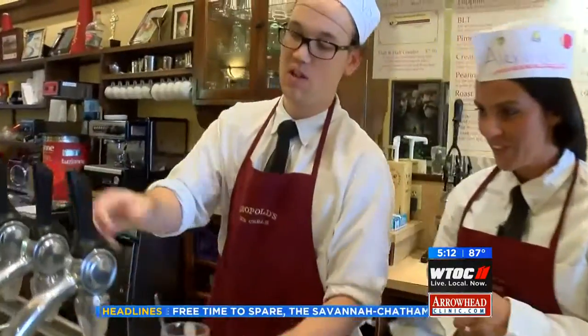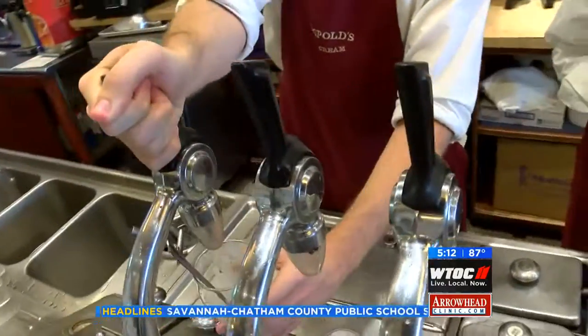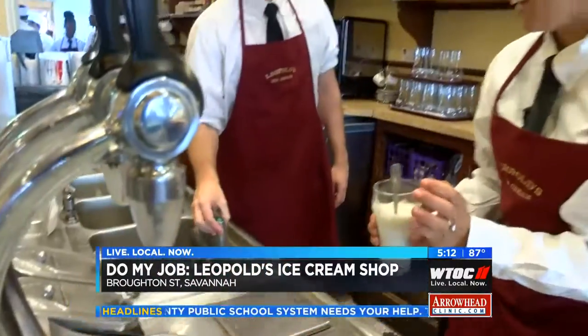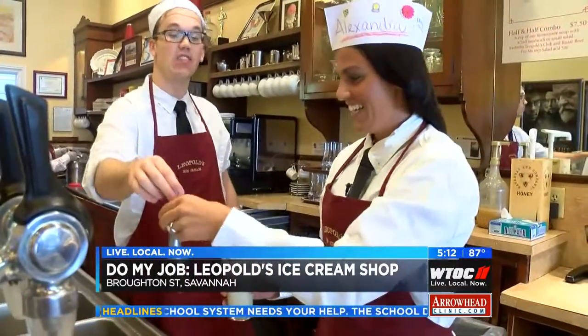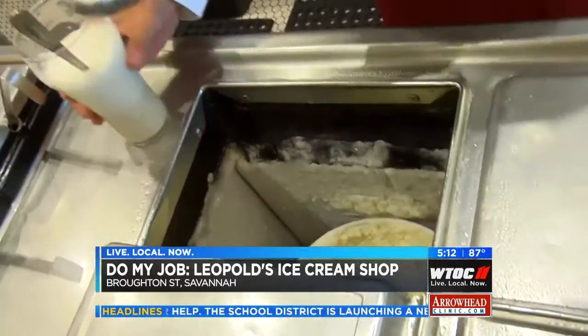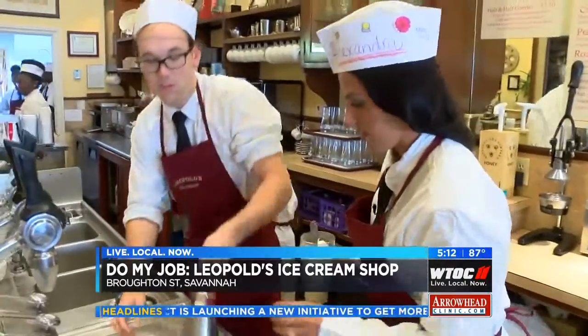Now that we have the paste going, we're going to hit it with the carbonated water, kind of like a jet — you really want to hit it pretty hard. And now you're going to add a scoop of vanilla ice cream. Then finish it with the whipped cream, a little bit more.